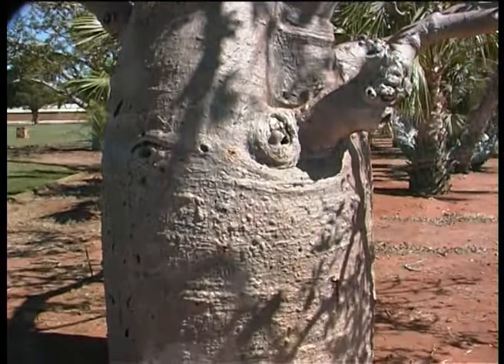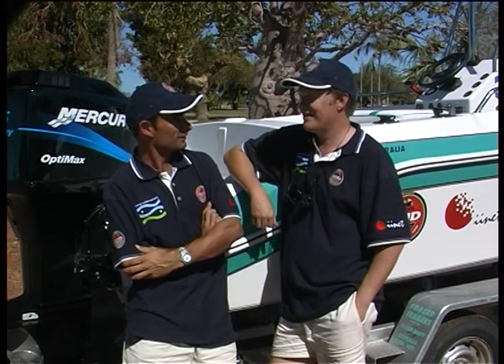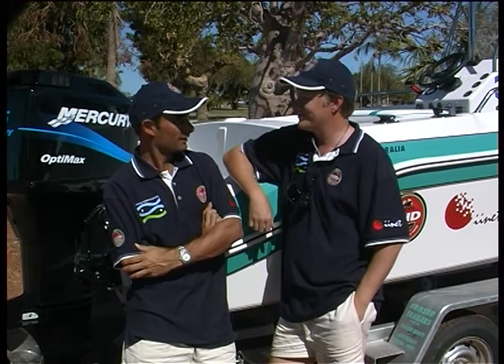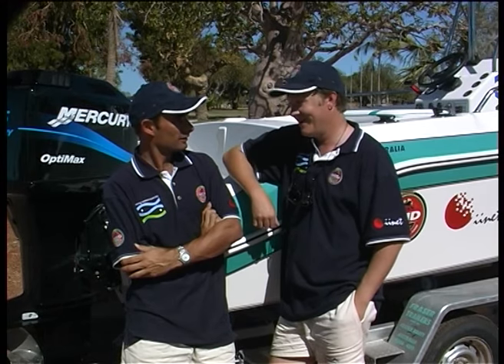They are the most amazing tree you'll ever see. Absolutely. The trees are amazing, and the fish are amazing — the fish are unbelievable. A friend of mine Chris runs a charter up here and he's going to take us out looking for mackerel tuna, which are going to blow you away mate.